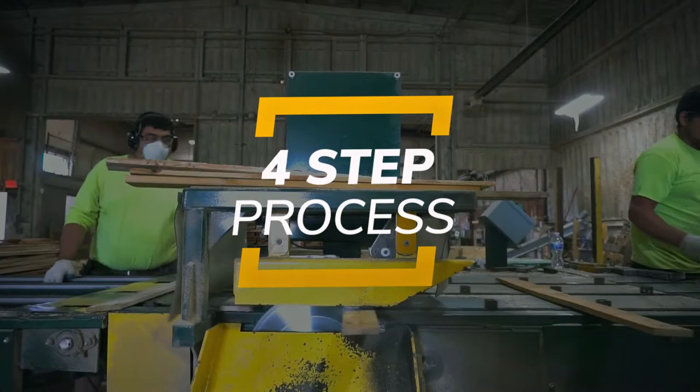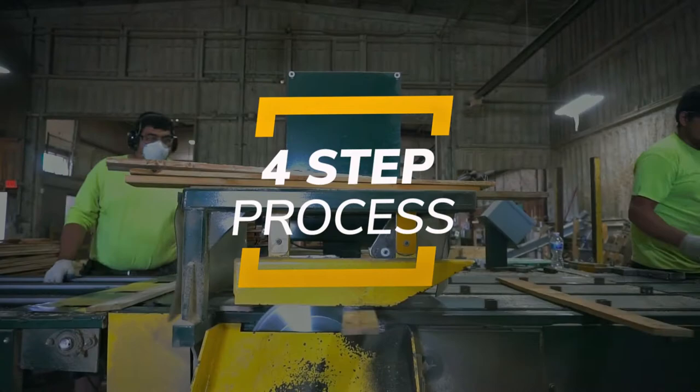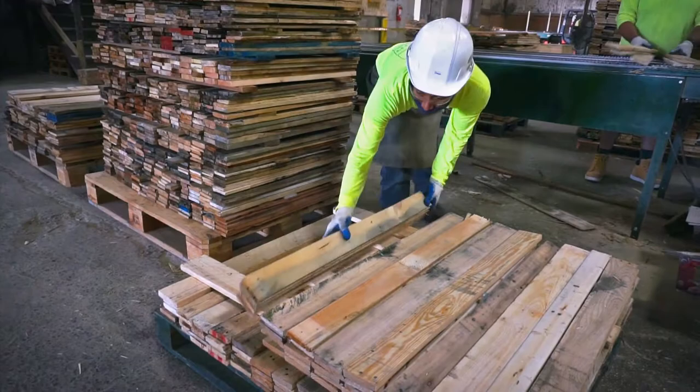These employees carefully lay the components on the saw line, ensure the trim saw is cutting to appropriate sizes, monitor the process, collect, and organize the trim components.